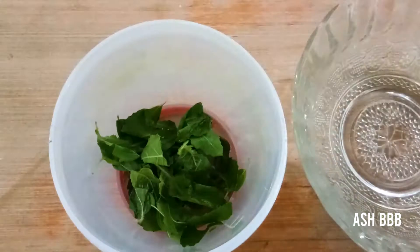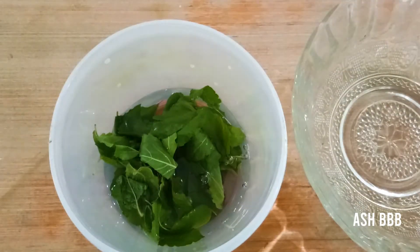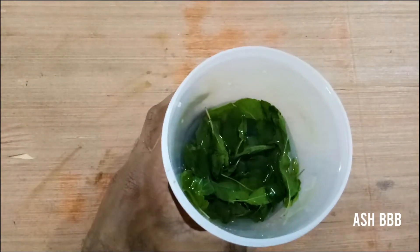Then keep the basil in the vaporizer and add 200 ml of water into it. For a handful of basil, 200 ml of water is enough.